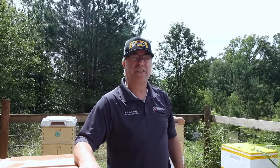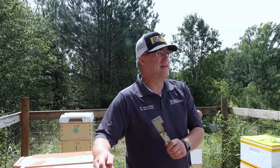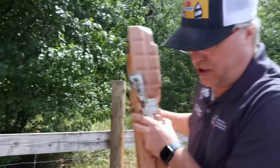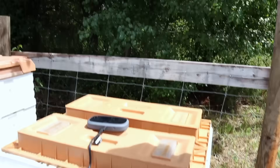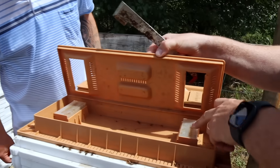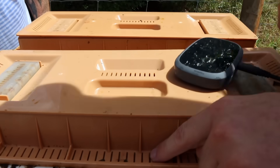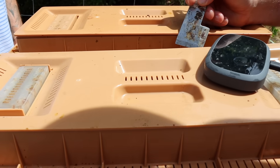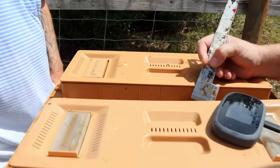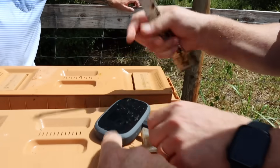Bees have evolved over millions of years to create a perfect microclimate themselves — they're masters at air conditioning their own hive. The moment we start meddling and ventilating, we create problems. Look here — these are top feeders. You can feed without disturbing them. The company put ventilation holes everywhere, but look what the bees are telling me: they're sealing everything shut. Just like in our observation hive — they're saying, 'We don't need your help with the air conditioning.'